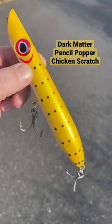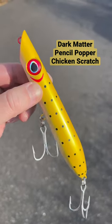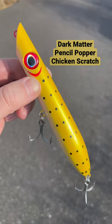So go to jnh.com or come in the shop. These things come in three sizes and a bunch of different colors, but try the Chicken Scratch — you're going to like it.